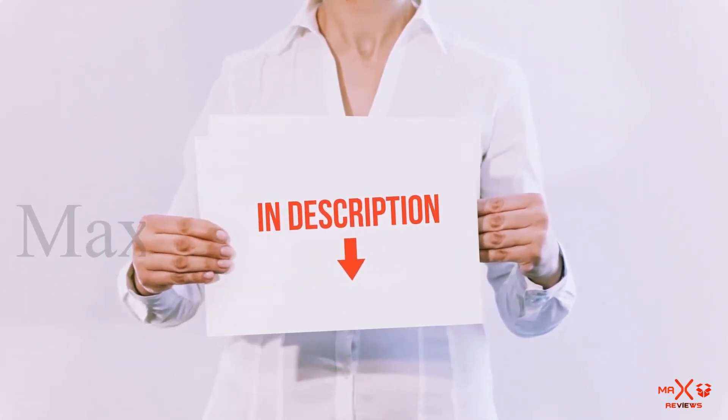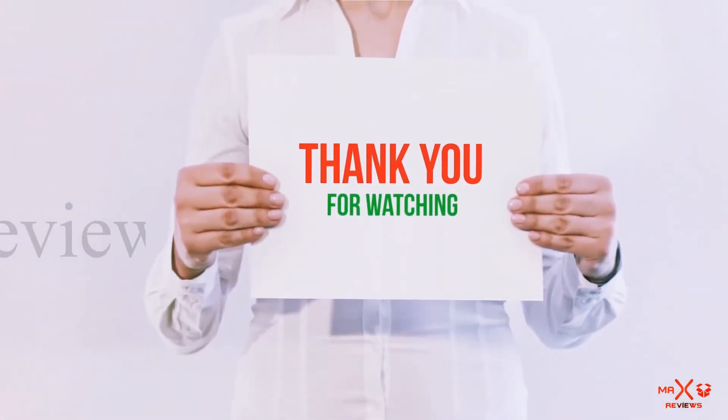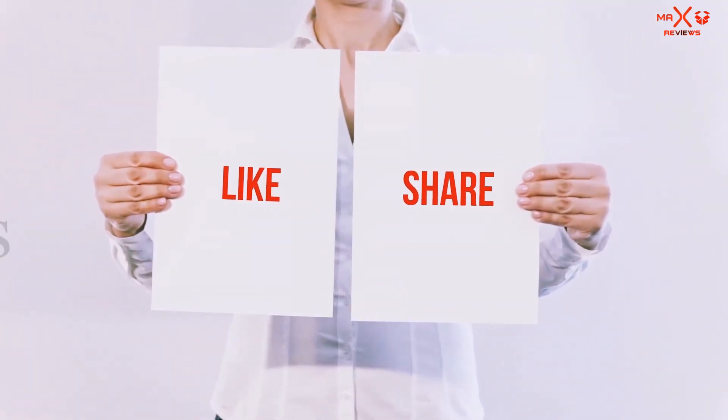All of these items are available on Amazon. Links are included in the description — check them out for more information and the latest price. Thank you for watching. If you like this video, please hit the like button, share it with your friends, and be sure to subscribe.